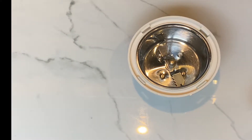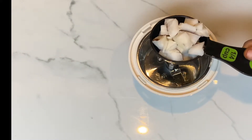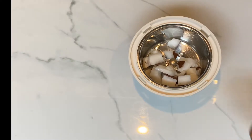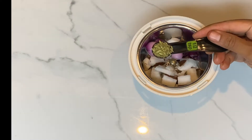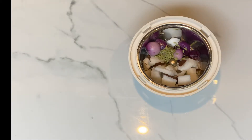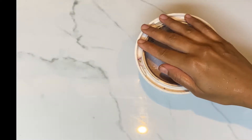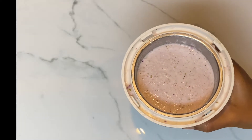Let's grind the coconut paste that goes in the curry first. You'll need a quarter cup of fresh coconut, five small onions, and half a teaspoon of soam. Grind it into a nice paste and keep it aside.